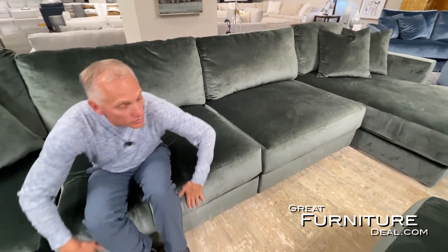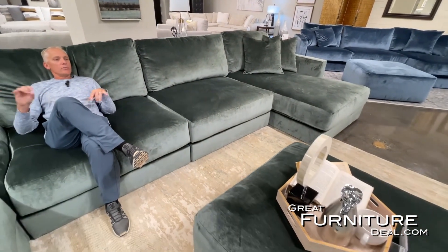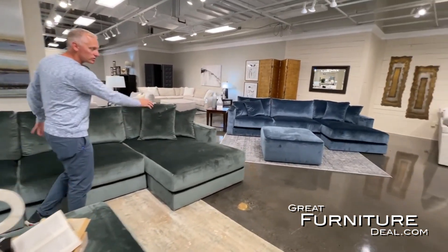The bottom cushions are reversible, and you can expand or contract it based on your configuration. You can add a chaise, a right arm, a left arm, the matching ottoman, or as many armless chairs as you want to make it bigger.